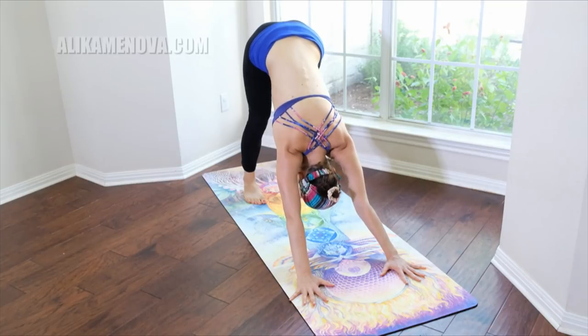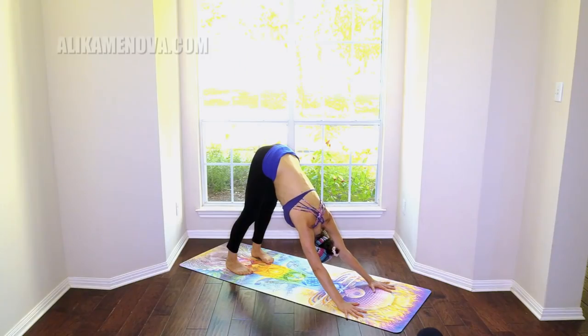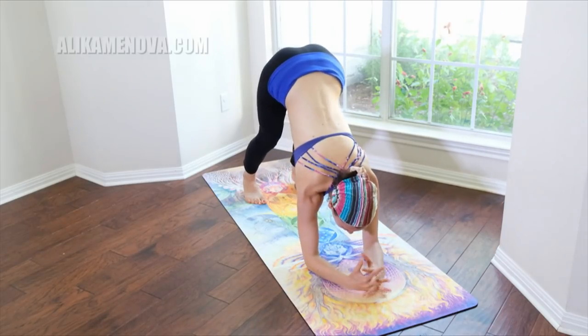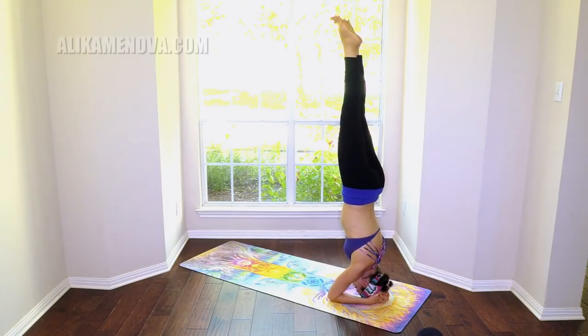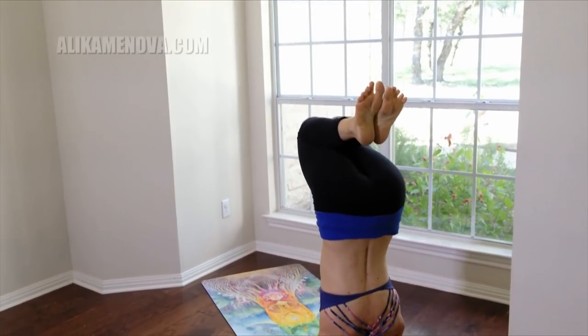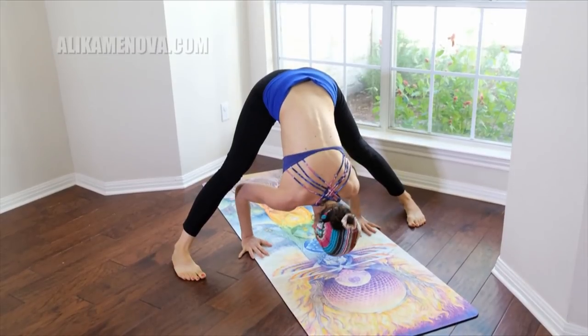Nice deep breath with the arms and belly engaged — the engagement of your belly, solar plexus. Let's drop the forearms on the ground, clasping the hands. Bring your head on the ground into your hands, and either take one leg or both into headstands, pressing into your forearms. Lowering down and take wide stance — wide forward bend, wide belly forward bend.